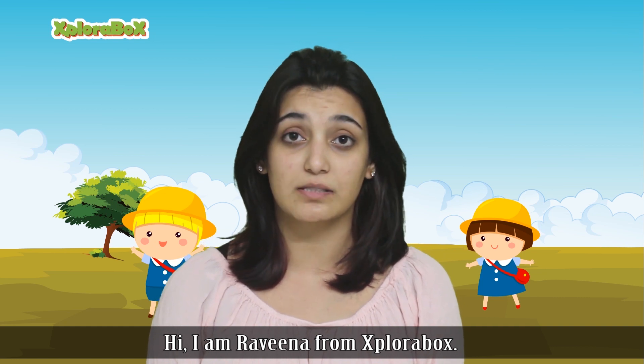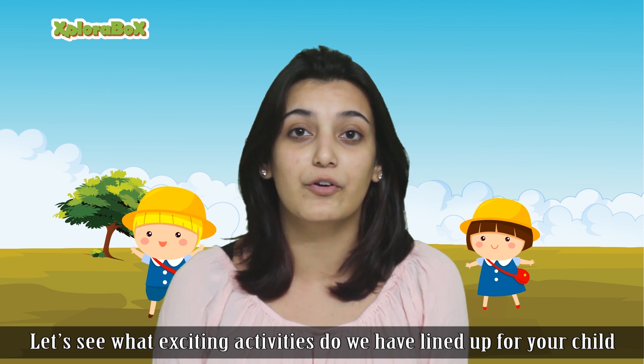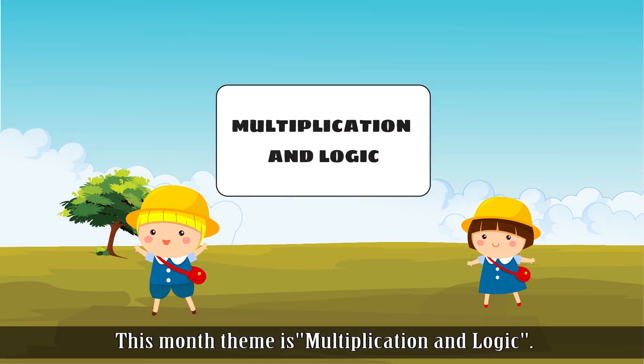Hi, I'm Raveena from Explorabox. Let's see what exciting activity we have lined up for your child in this month's box. This month's theme is multiplication and logic.